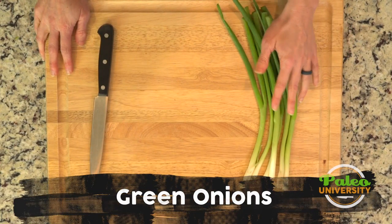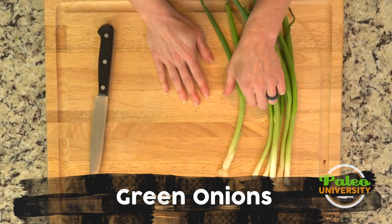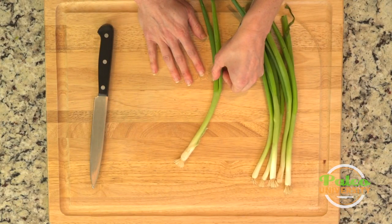We're going to talk about cutting up our green onions, sometimes called spring onions. These are very thin little onions. They are kind of similar to leeks in the way they look, but much, much smaller.